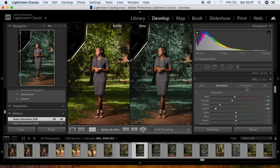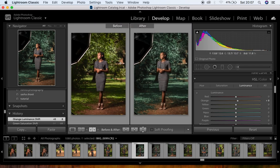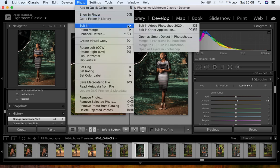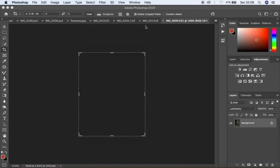Under Luminance, I only adjust the oranges — I bring them up slightly, around positive eight. The image is now ready to be taken into Photoshop to fix the lighting issues and get rid of the harsh highlight on the model's forehead. My softbox was very close because I shot at midday, but I knew I'd fix it in post. I go to Photo > Edit In > Edit in Photoshop 2020 to export the image.